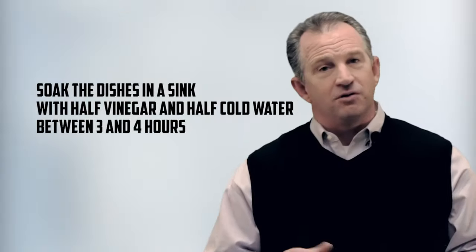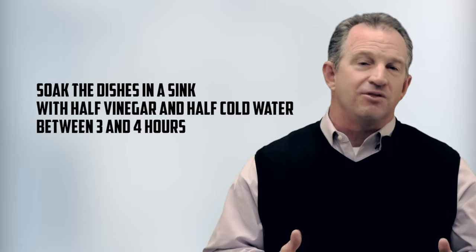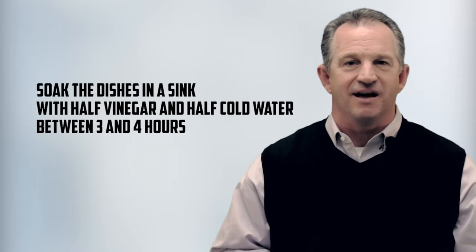First, be sure to buy a one gallon jug of distilled vinegar to ensure that you have enough. Next, soak the dishes in a sink with half vinegar and half cold water for between three to four hours — somewhere in that range, it's not an exact science.